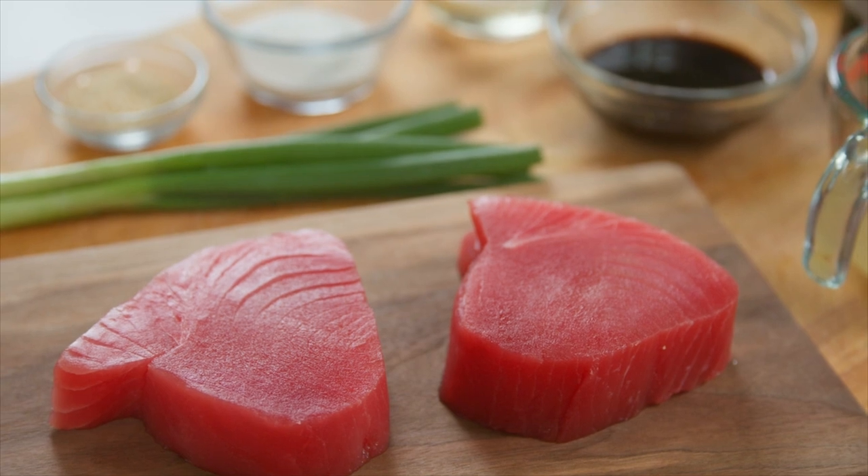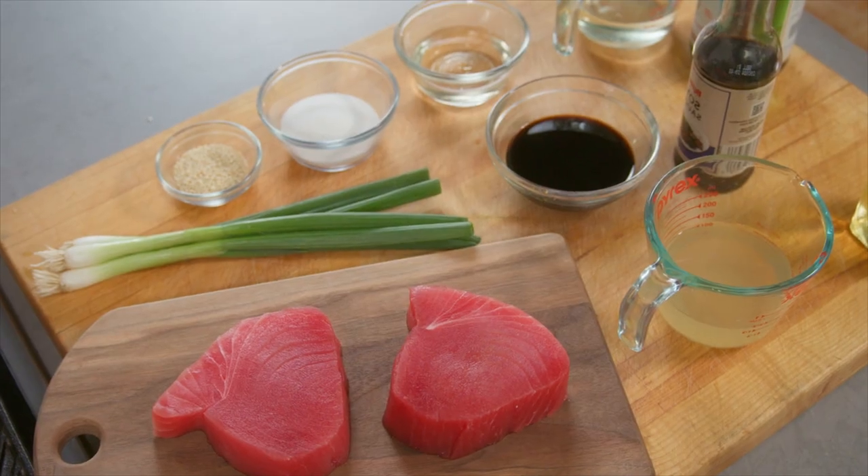Let's get this tuna on the grill. Tuna yakitori — is there anything better? A salty, sweet, delicious sauce that sits on top of slices of beautiful, fresh tuna. I mean, come on.